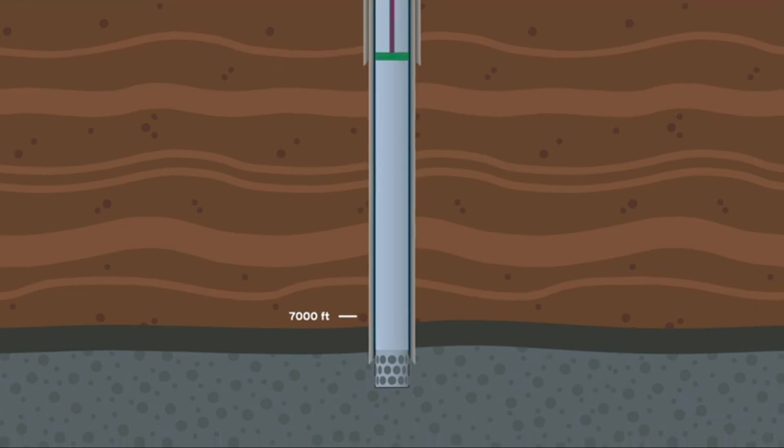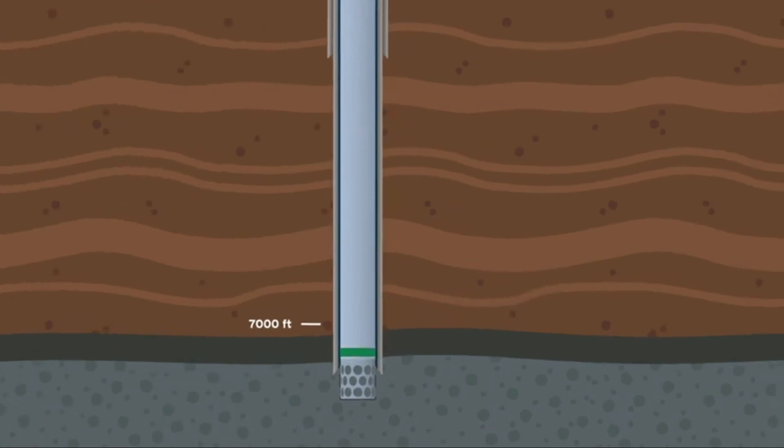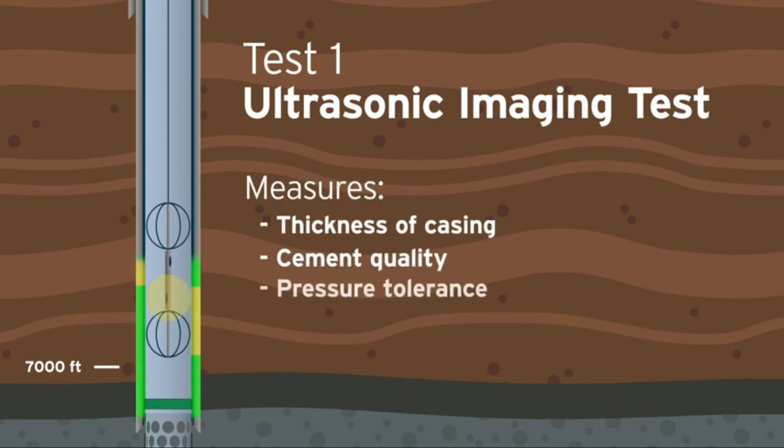They are replaced with temporary tubing known as a work-string and a retrievable bridge plug at the bottom of the well, just above the liner. The ultrasonic imaging test uses sound waves to measure the thickness of the casing and cement quality to verify the pressure the pipe can withstand.